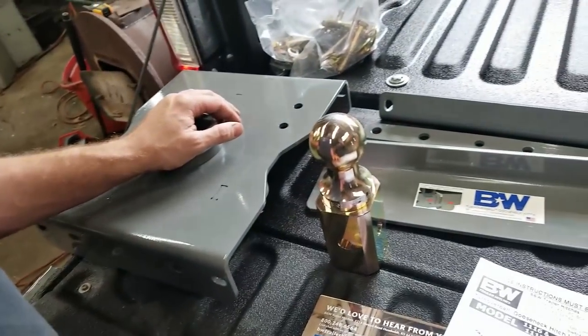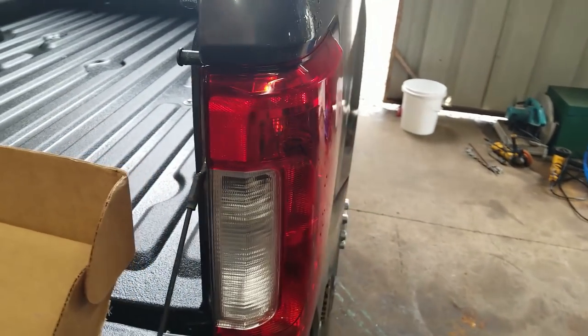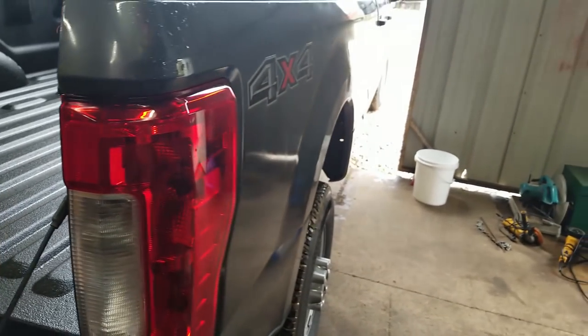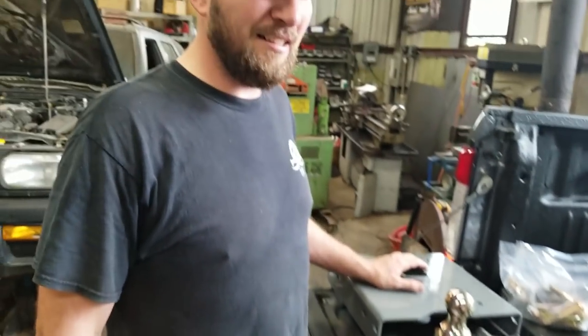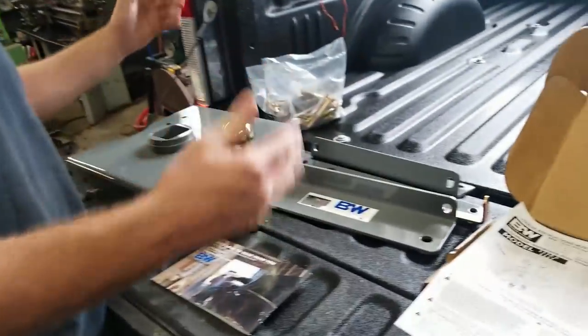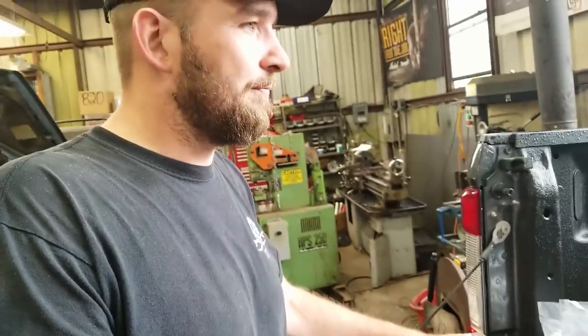We're going to show you how to install it on a 2017-ish F350. We can't remember if it's a 17 or 18 — it's a 2017 with a 6.7, four-door F350, new body style Ford Super Duty. So this is how you install it, or you fail miserably — this is the part where you just start hacking holes and stuff.